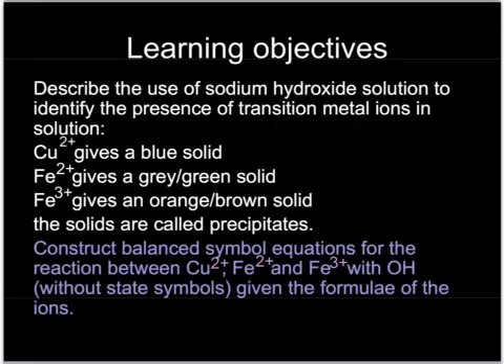There are three transition metal ions you need to know about. Copper 2 will give you a blue solid with sodium hydroxide, iron 2 a grey-green solid, and iron 3 an orange-y brown solid — all precipitates of the metal hydroxide.